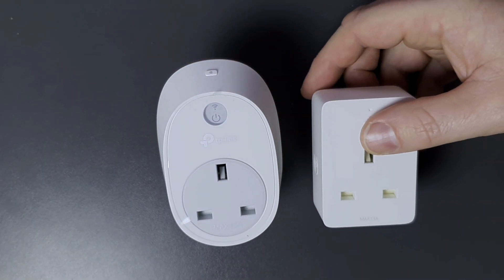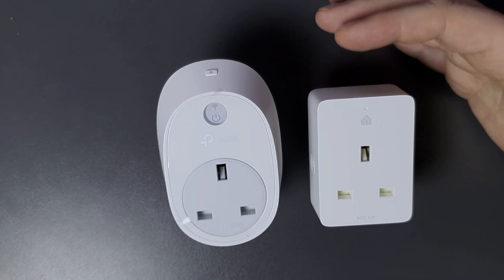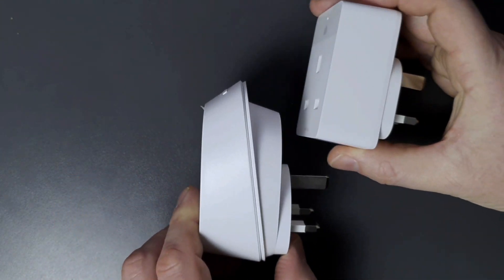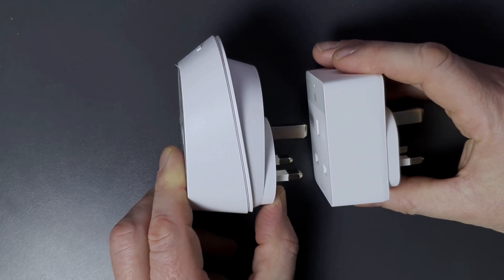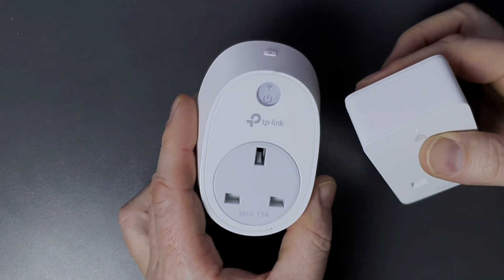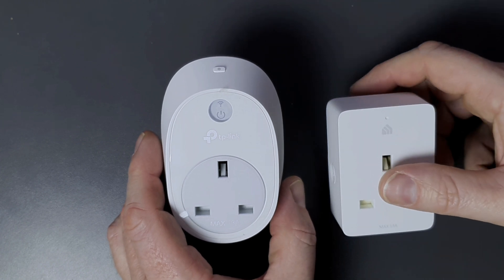Other than the indicators, it's really all about size. As you can see, the new KP105 is a lot shorter than the old one. Looking at them side by side, it's also a lot thinner, meaning it's going to take up less space in your plug sockets than the original.